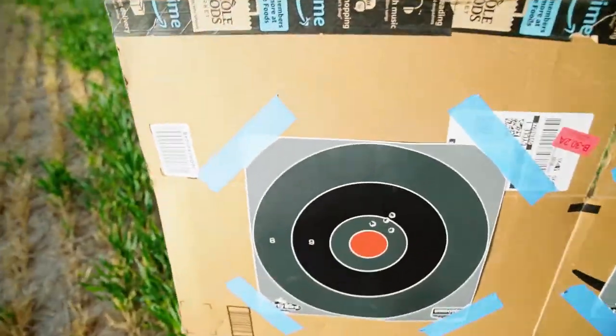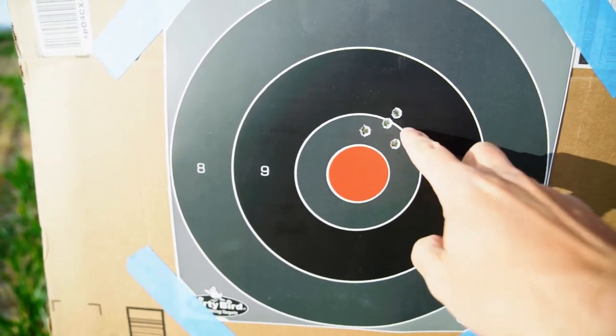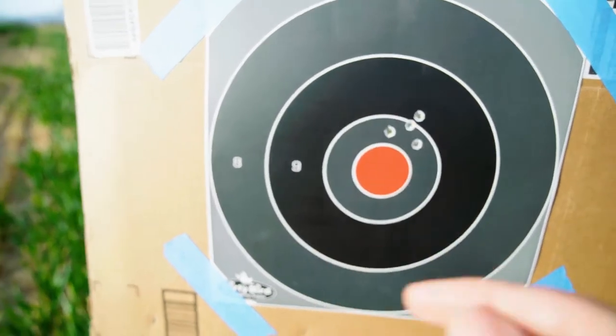We took the first couple shots at 50 yards. I was a little bit right, so I moved the windage to the left and now we're dead on. So these were the first shots here — I moved the windage and now we're right on. Next we're going to take her out to 100 yards, and I need to be one inch high at 100 in order to have a 200-yard zero. That's our next plan of action.